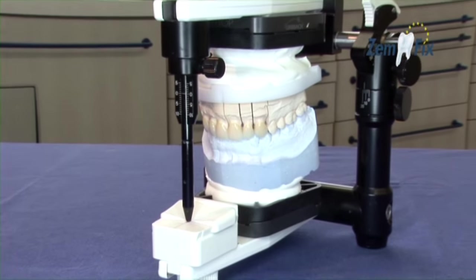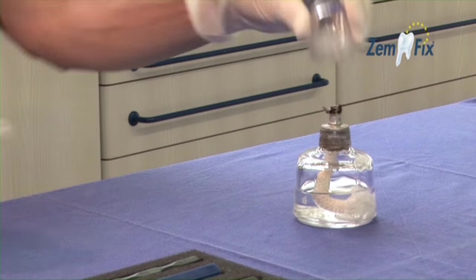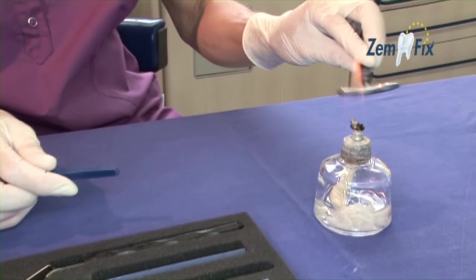See for yourself in this case: six crowns will be secured in the upper arch using Zemfix. Your previously trained dental assistant has prepared everything you need.